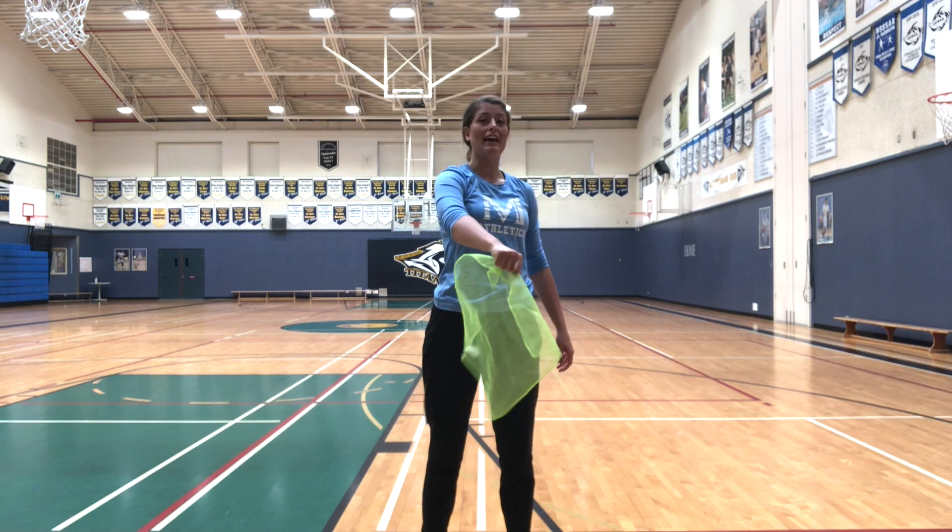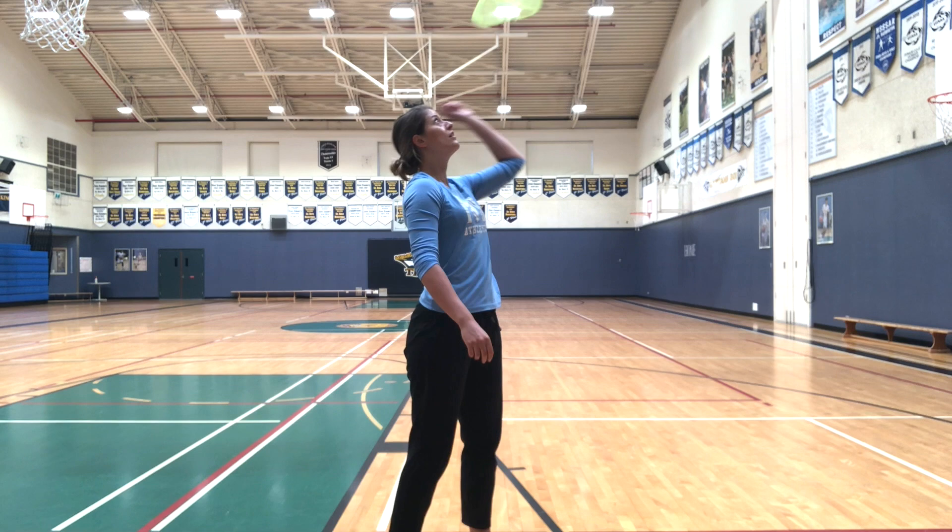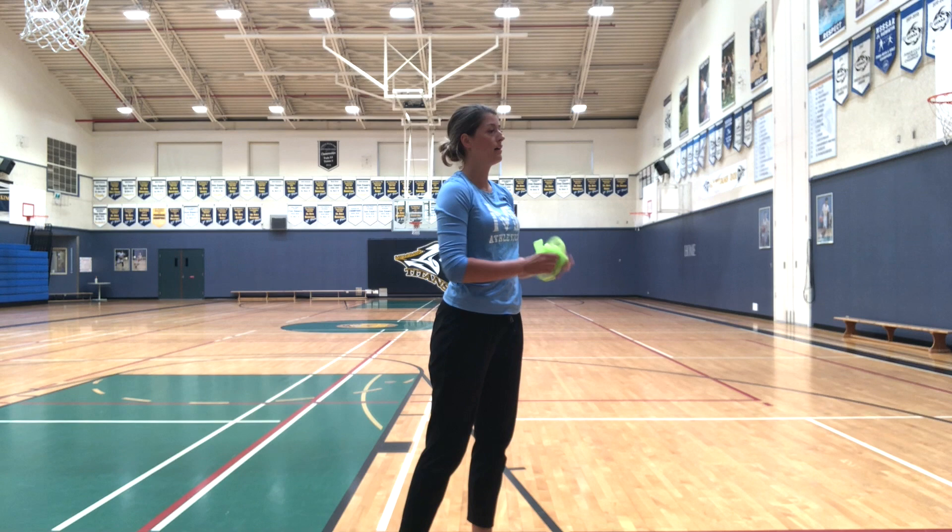Let's try our other hand. One, two, three, four, five. Good job.